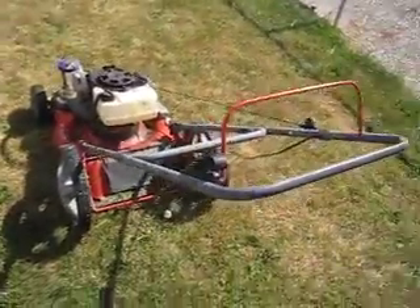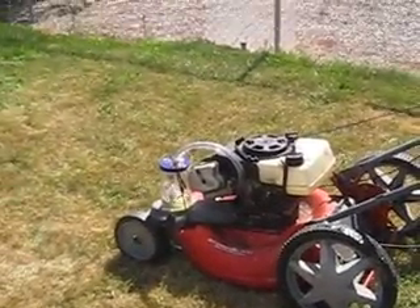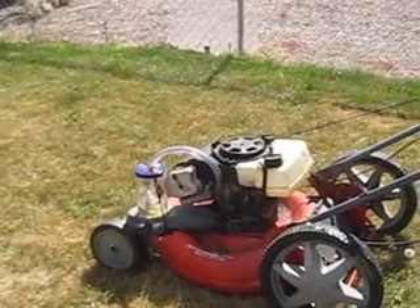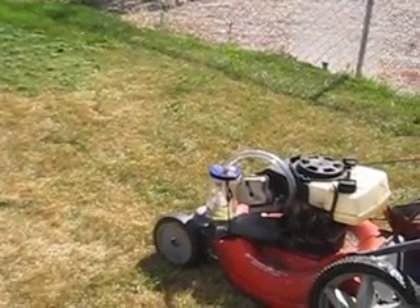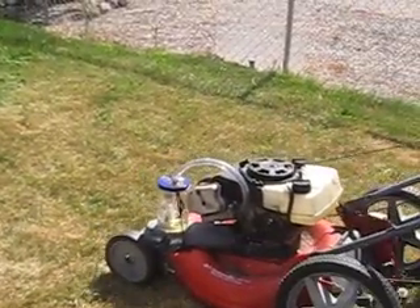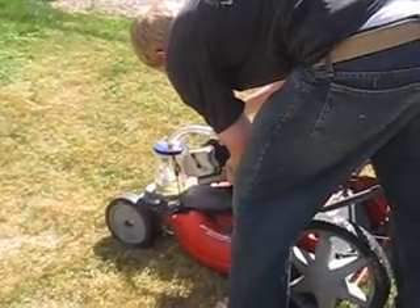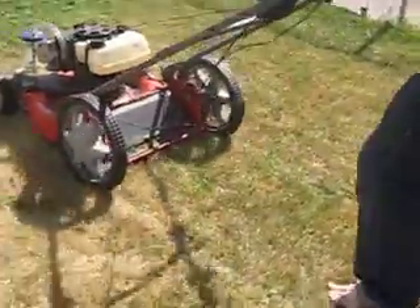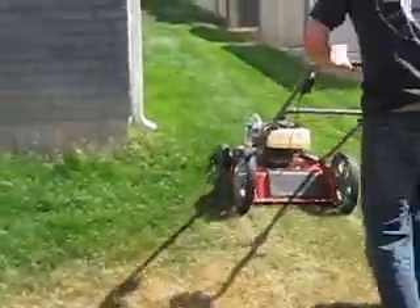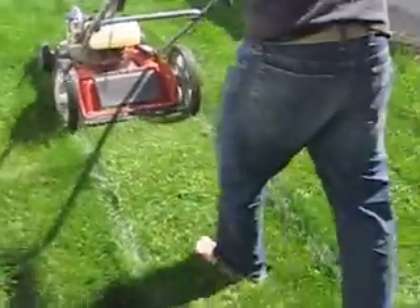My wife is gonna film it, but I'm gonna show you that I'll actually cut grass with this. I need to adjust this hose probably. Can you see what that does? Stick it in there more. There we go.